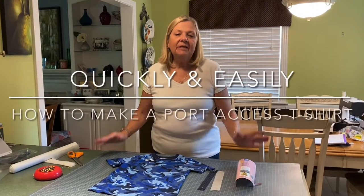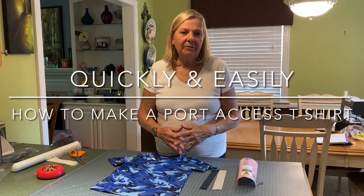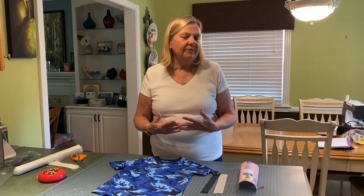Hi, we're here this evening to give you a quick lesson on how to make a port access t-shirt quickly and easily. If you can sew just even a little bit on the sewing machine, you can make this happen.